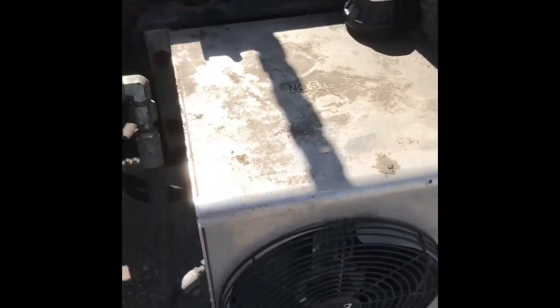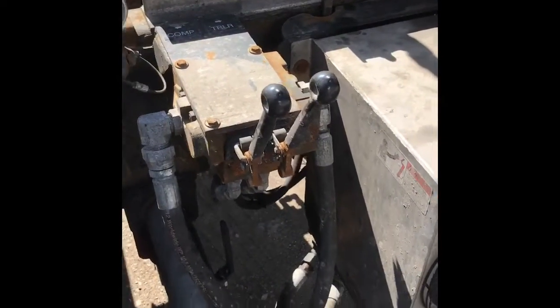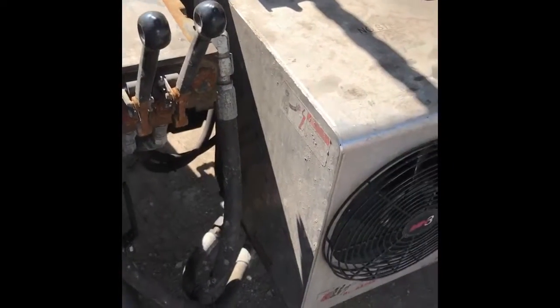I'm pulling an MC 331 — it's a propane trailer — so I'll kind of go over some of the features of the trailer and some features of the new hydropack setup. I've switched companies, and with this new company I do a lot of propane trailers, so I had to go to a hydropack in order to run the pump on the trailer.